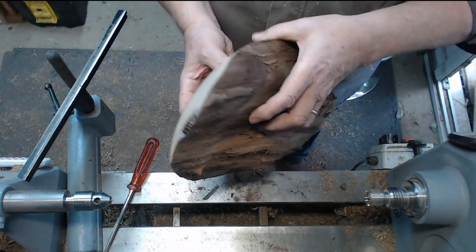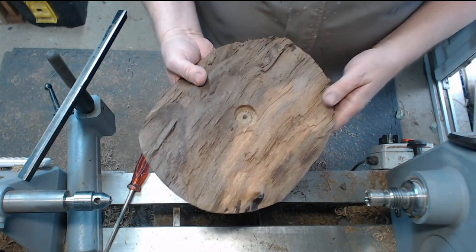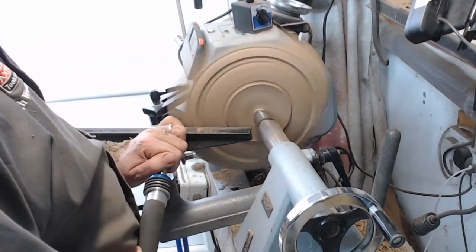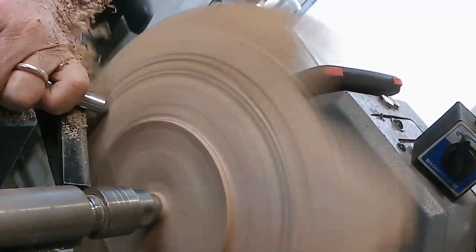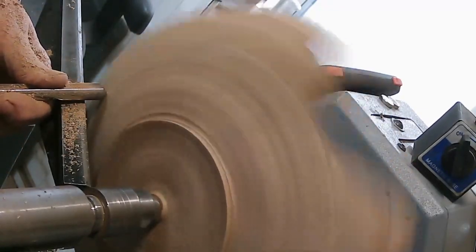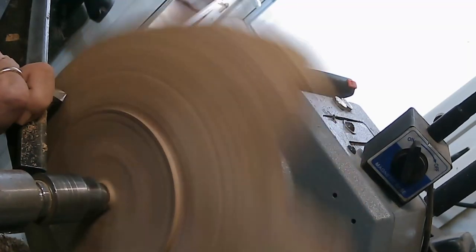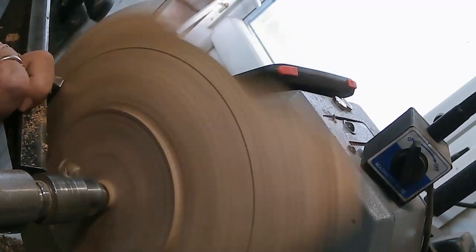I'll just finish shaping the outside into something and then hollow it out — it'll be natural edged but without the bark. So I'm going to put it back in the step drive and centre it up again. I'm using a Crown Cryo 3/8 bowl gouge, which is double-ended in the handle. At this point I used the freshly sharpened tip of the traditional grind bowl gouge just to get some better, smoother cuts, and then I sharpened the swept-back grind and went back to using that, which is still my preferred one for most cuts.